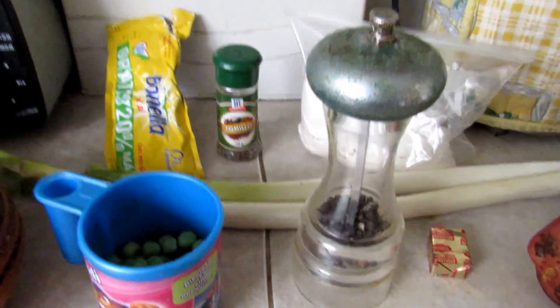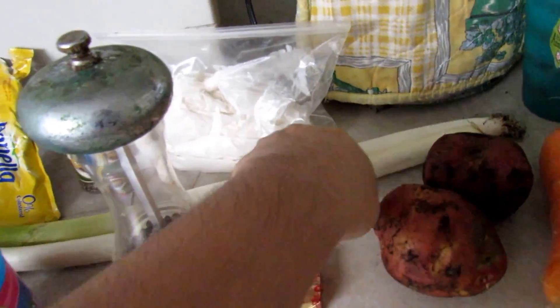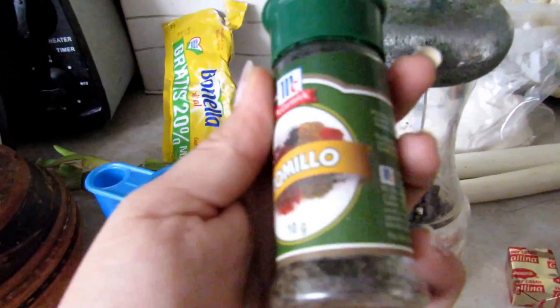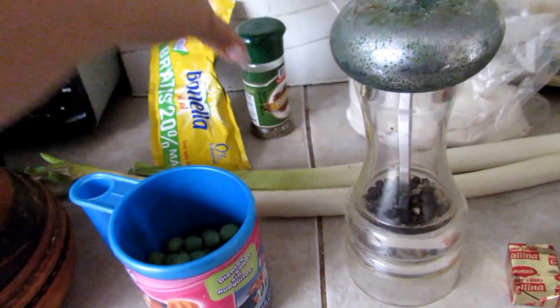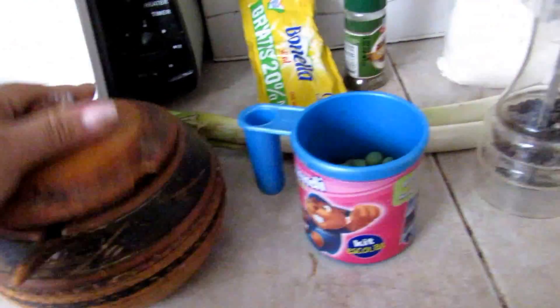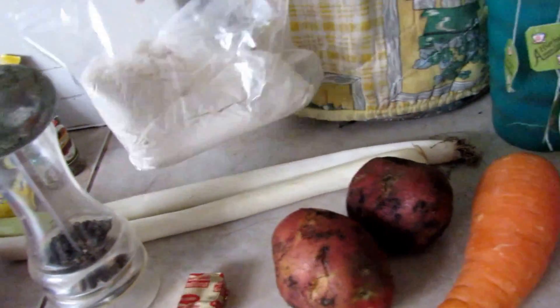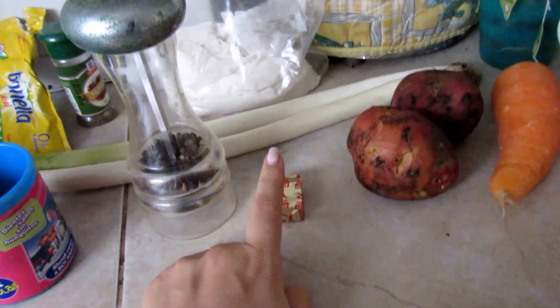We are starting with four tablespoons butter, two leeks, one tablespoon thyme, salt, pepper, flour, and three cups of chicken stock.